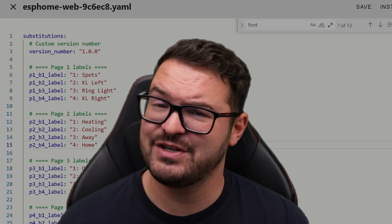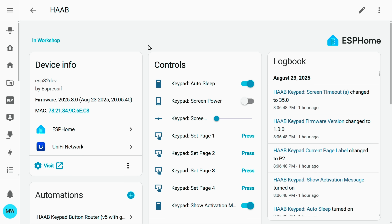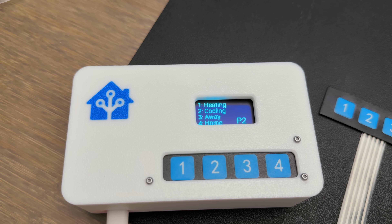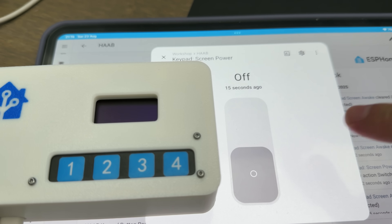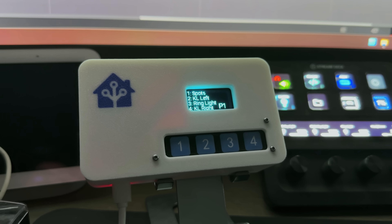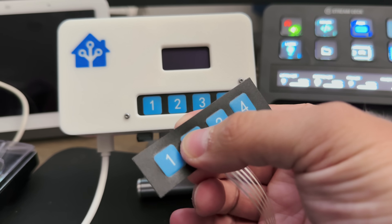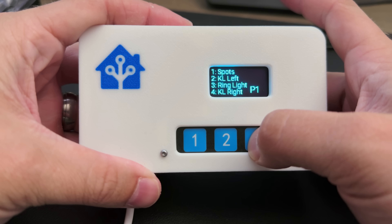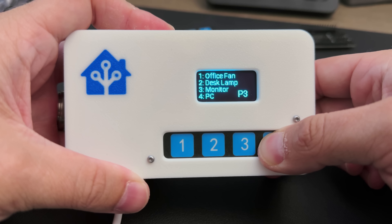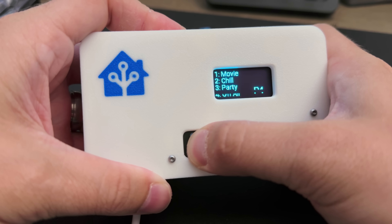I updated the code and added a few new features. The first is a customizable screen timeout — after pressing a button, after a set period of time the screen turns off and you need to wake it before using it again. I also added a screen power switch so you can manually turn the screen on and off during set periods, like overnight. I also expanded button functionality — rather than double or triple press, I implemented a page solution: press and hold a button to move to that page. With four pages of four actions each, we've gone from four different actions up to sixteen.